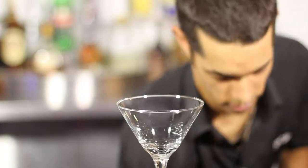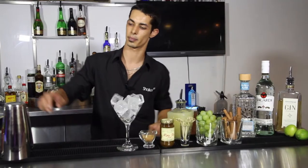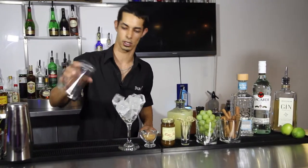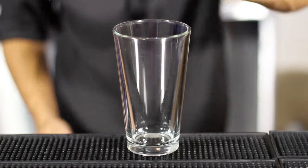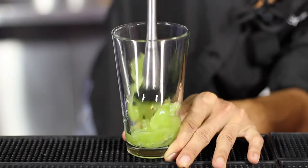The first thing you're going to need to do is ice up a nice martini glass so that it chills. Then with your mixing glass you're going to grab six fresh grapes and we're going to give those a nice muddle.